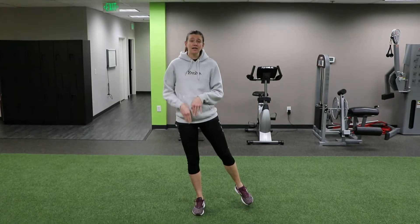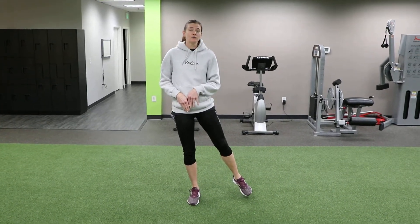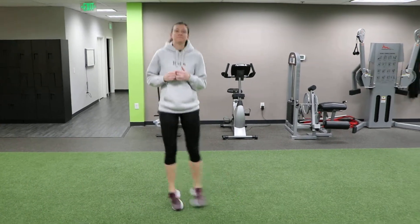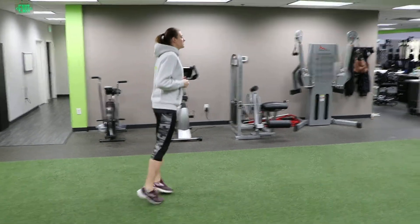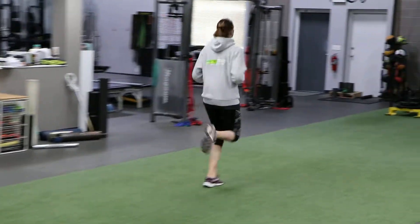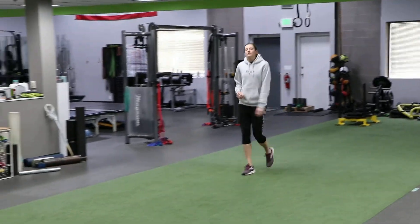The drill that we're going to do today is called the scissor kick. We're focusing on landing right underneath the center of our base of support on our toes. It's going to be performed in place, side to side first. I'm going to turn so that I can add the forward motion from my hips, and then follow with a jog.